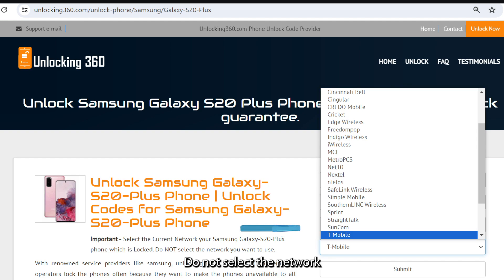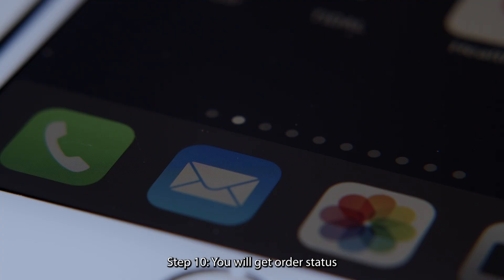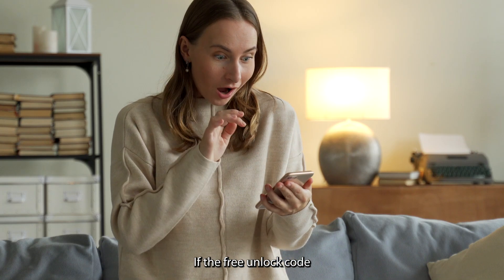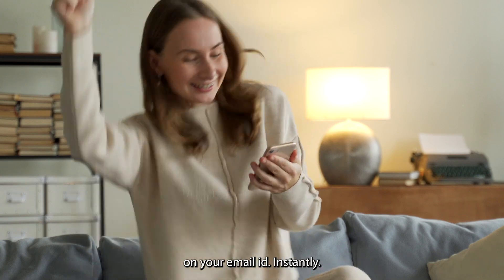Do not select the network you want to use. Step 9: Click on the Submit button. Step 10: You will get an order status notification on your email ID. Once the code is generated, the Unlocking360.com support team will send your unlock code to your email ID. If a free unlock code is available for your device, you will get your unlock code instantly.